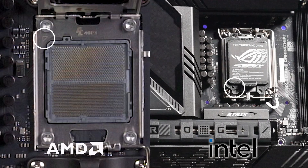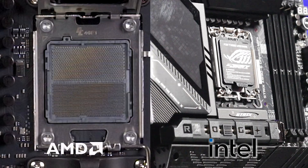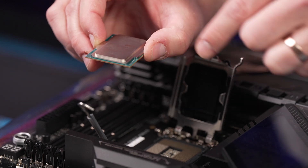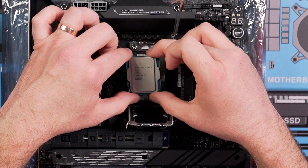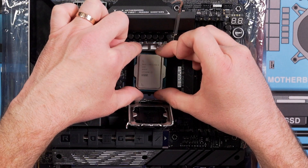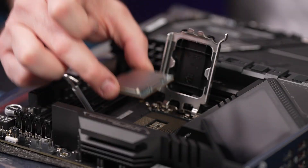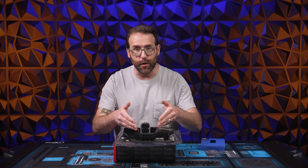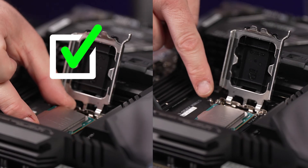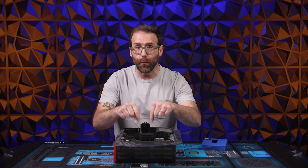AMD CPUs point to the upper left and Intel CPUs point to the lower left in relation to the socket and the motherboard. Once you're sure of the correct orientation, hold the CPU by its edges to prevent contact with the CPU bottom. To install the CPU, gently and slowly lower it into place, making sure to line up the notches on the CPU and the motherboard correctly. Gently drop the CPU into place so all the pins make contact with the CPU at the same time. The CPU should sit in the socket flat — if it's at an angle, then it's installed the wrong way.